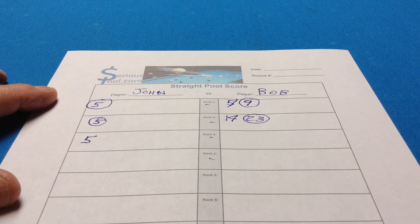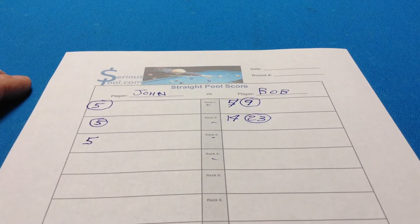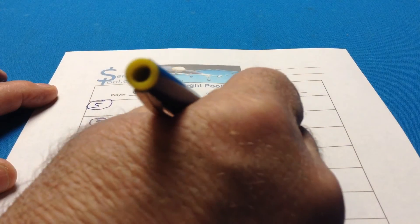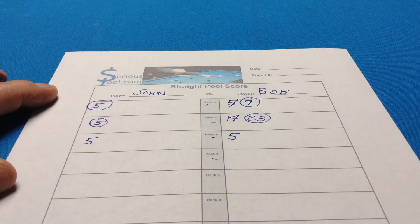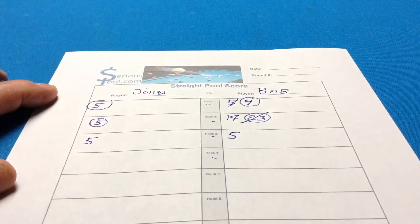On the next turn, Bob makes a few balls and on the last shot he makes a ball but fouls — he scratches. He makes the table right first by spotting that one ball he fouled on, then counts the balls left on the table. Let's say there are five: five plus five is ten, from fifteen that means he's made five so far. But because of the foul for scratching, we don't add four here — instead we take it off the running total. We mark out the 23 and give him 22, and circle that as the new running total.